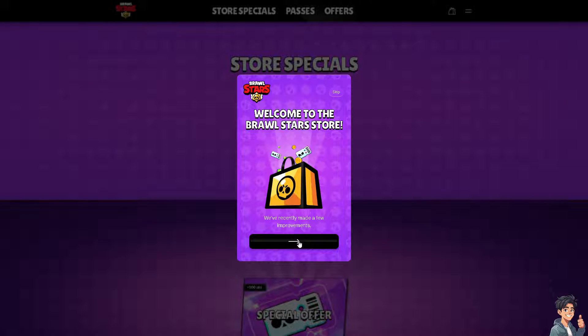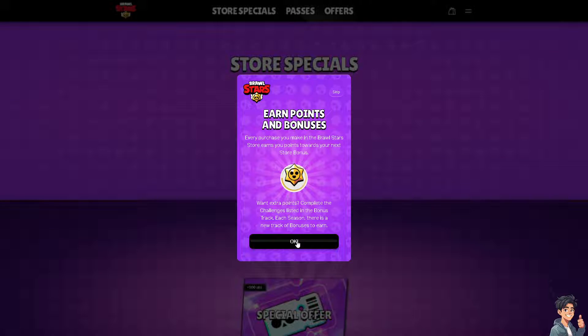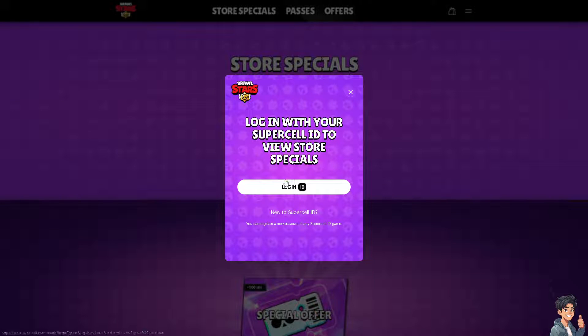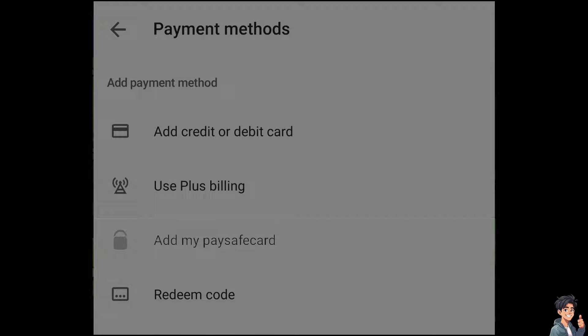For example, go to the Brawl Shop, because from here we're going to purchase something — it doesn't matter if it's gems or any other item you'd like to purchase. You need to log in to your Supercell ID. If you are new, you can register a new account in any Supercell ID game. Click on it and enter your credentials.